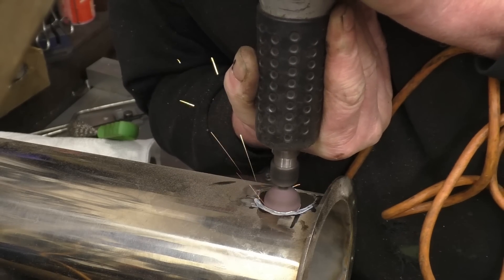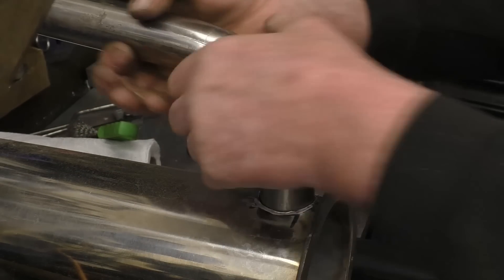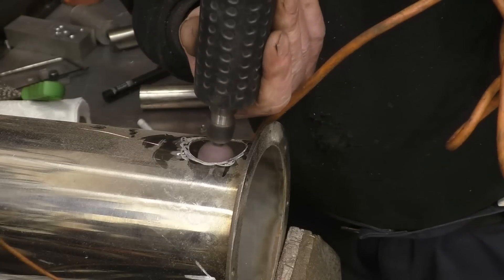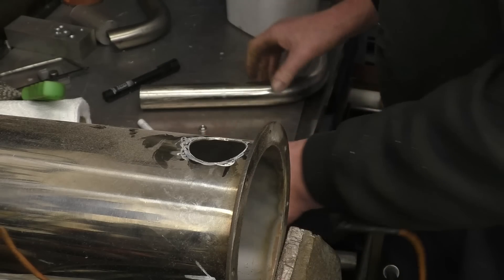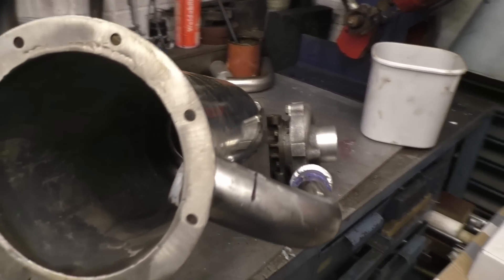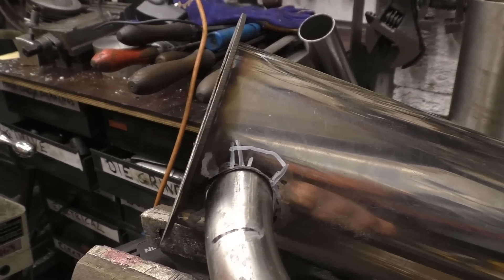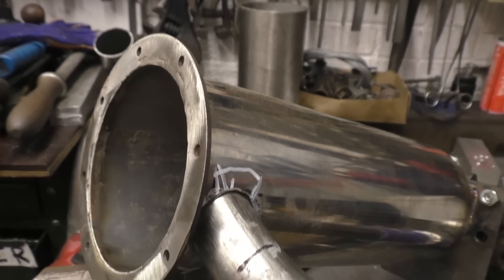There we go. It's starting to look apart now - that will be trimmed off once it's welded. What I'll do is tack it in place and put the end cover on and put an argon purge in it to weld it. The gaps aren't that bad, it's a reasonable fit.